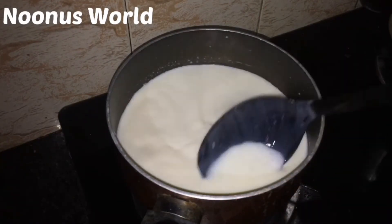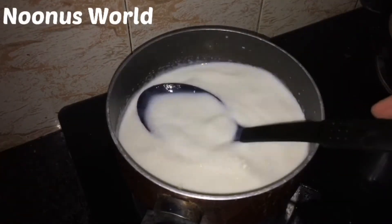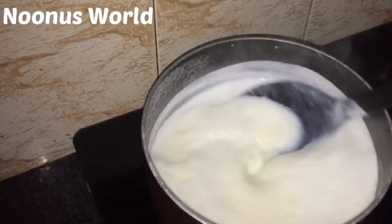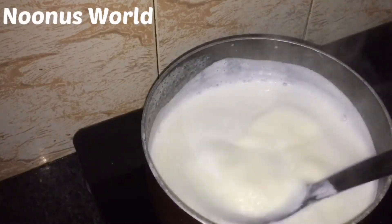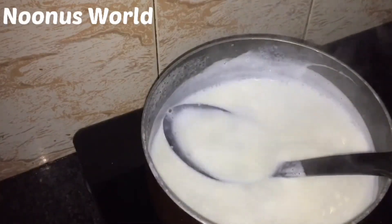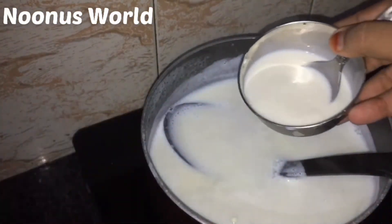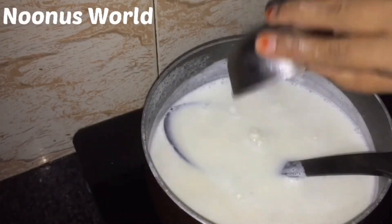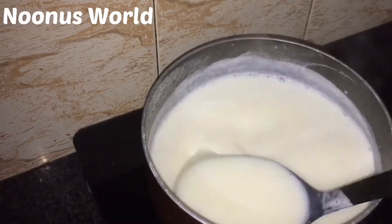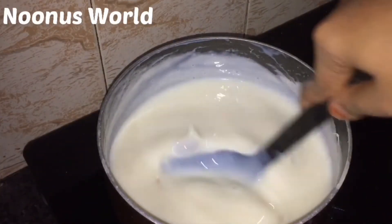Add some corn flour. Add 2 tablespoons of corn flour and mix it with the corn flour. When the corn flour mixture is thick, add the corn flour and mix it up.